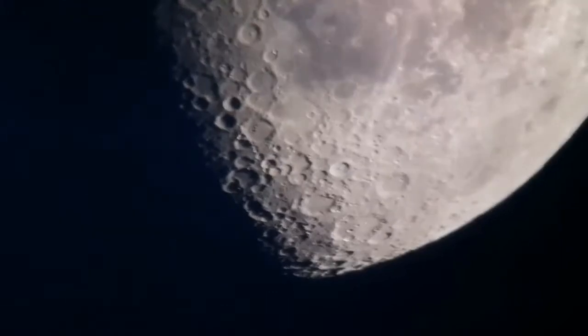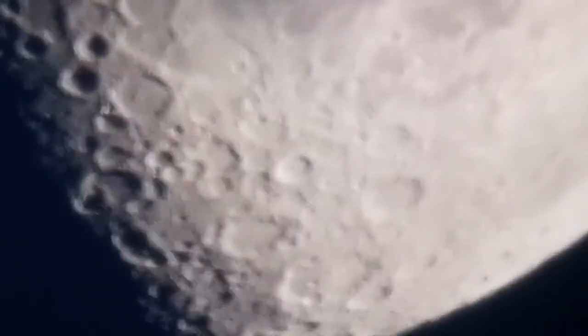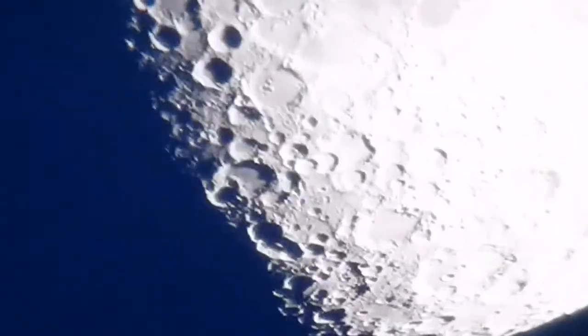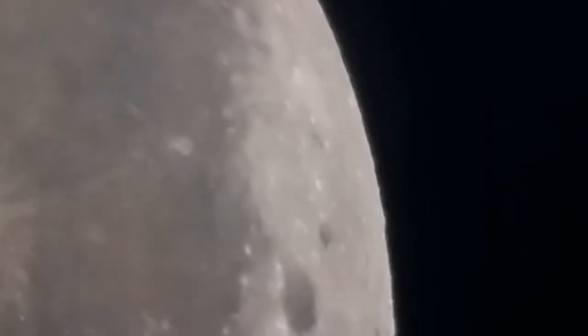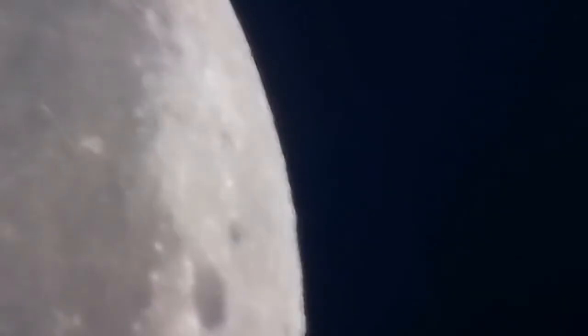There is a crater here called Nasiruddin — that's the crater I'm now zooming in on. It's a tiny one at the end of three craters going together, called Nasiruddin after the Iranian astronomer. The tail of it looks like the handle of a pan going upward, or a golf club handle.